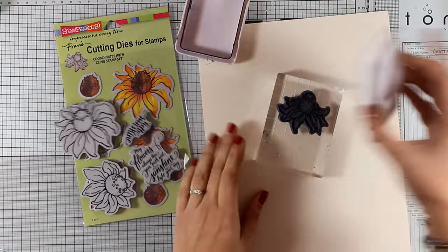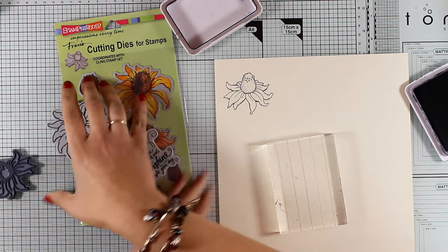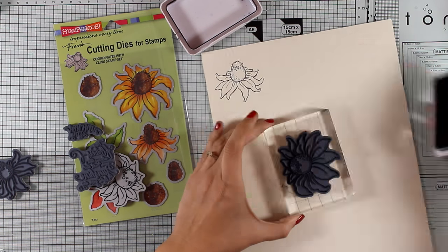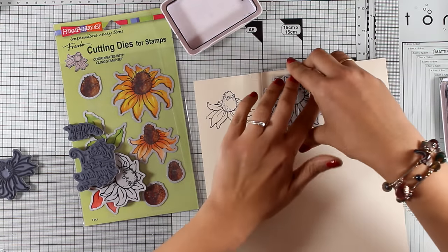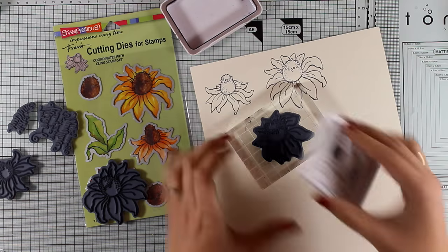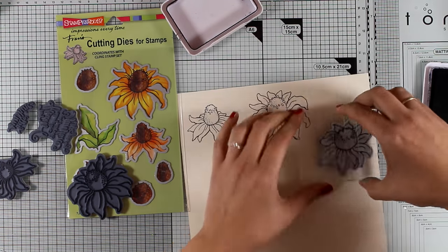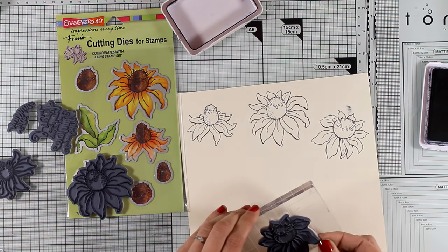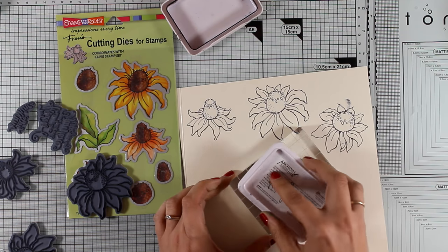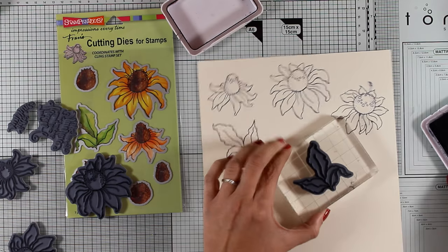For my focal points I am going to use these cone flowers from a set by Stampendous. I am going to use all the flowers from the set — there are three different sizes — and I am stamping them with black archival ink on mixed media paper by Ranger. At this stage you can stamp your focal points, color them with your favorite medium, cut them out and stick them on your background. In this case I am going to use my big brush markers since it is a technique I go back to again and again and absolutely love.